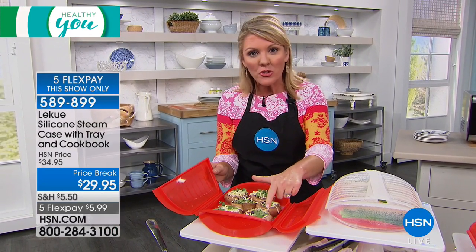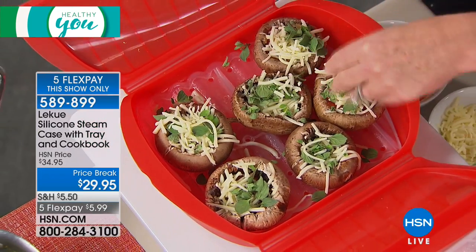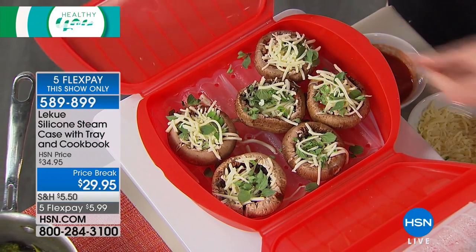We're starting with a great after-school snack — how about a little mushroom pizza? I took mushroom caps, a little bit of pizza sauce, sprinkled on some cheese, a little bit of herb on top, and we are good to go.